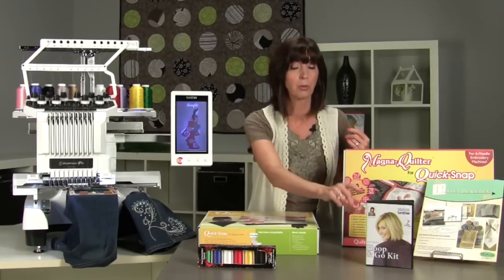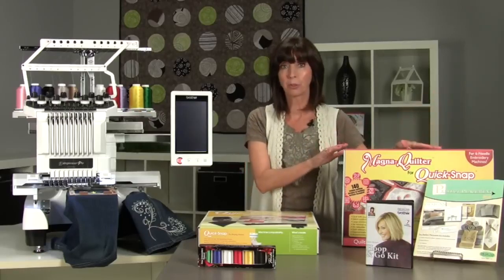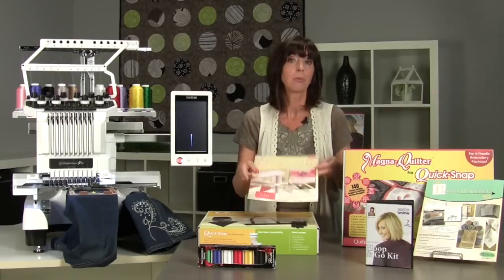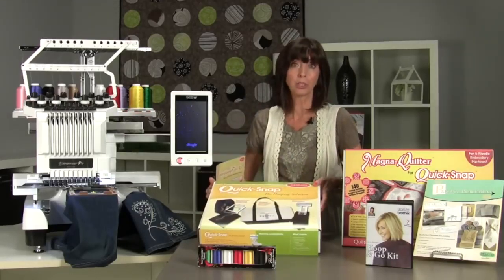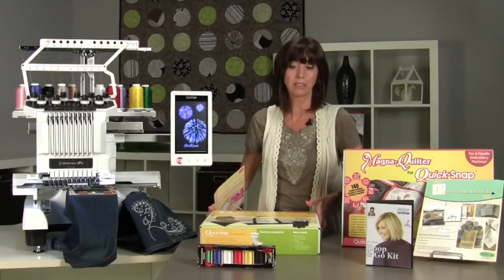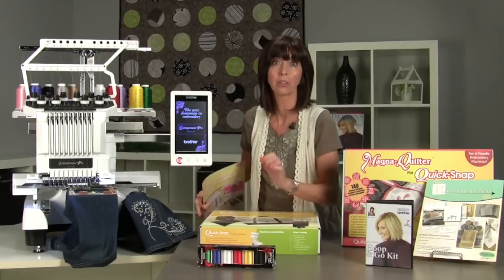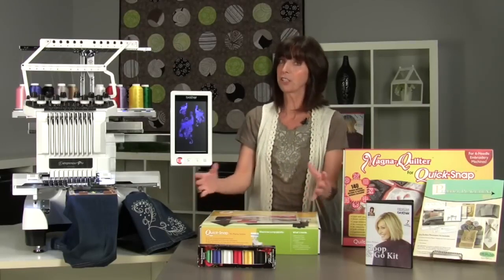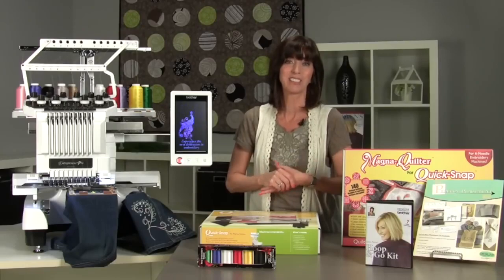You'll find the Hoop and Go Kit, the Perfect Placement Kit, Magna Quilter for Quick Snap, the Embroidery Tool Kit, and Quick Snap, the hooping solution to lots of your embroidery needs. Plus, Brother has provided a six-pack starter kit of embroidery thread. I think you'll find this combination is a great jumpstart for your embroidery creativity.